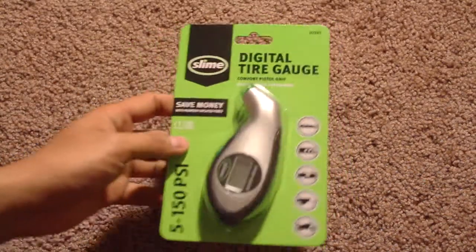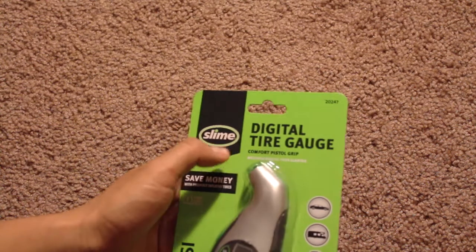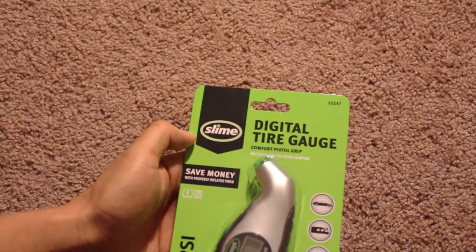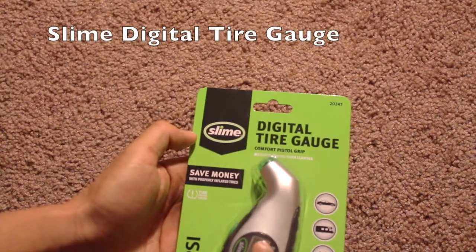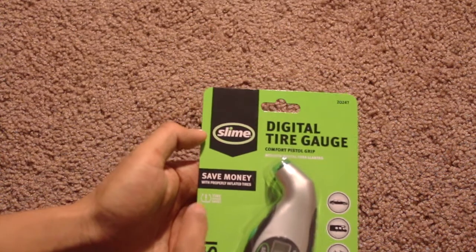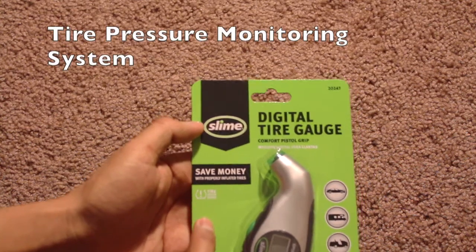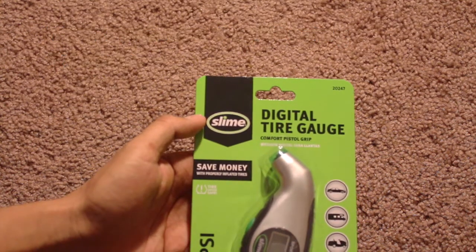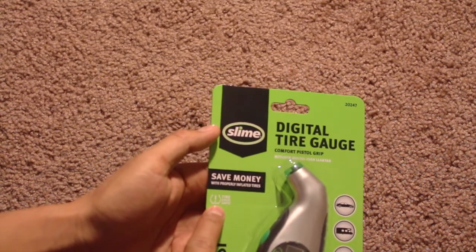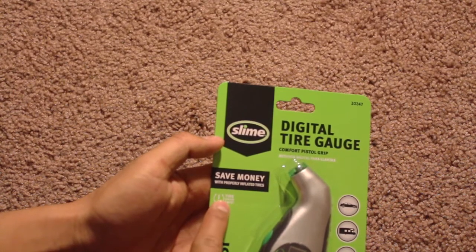Hi, today we're going to do a short review of this digital tire gauge from Slime. A good thing about it is that a lot of new cars have tire sensors, so if one of your tires has low pressure, those sensors trigger and it pops up on your car's dashboard.